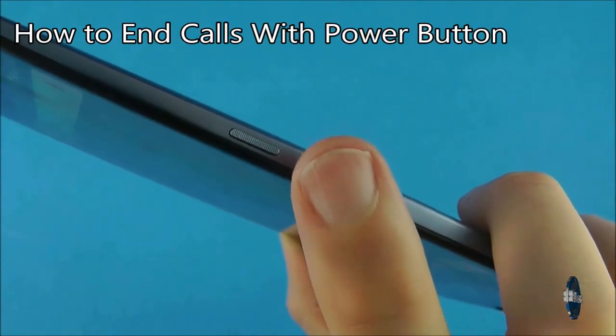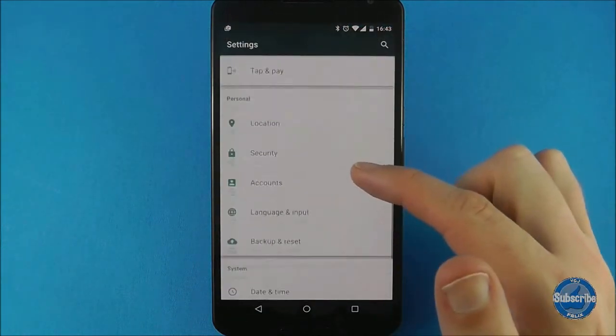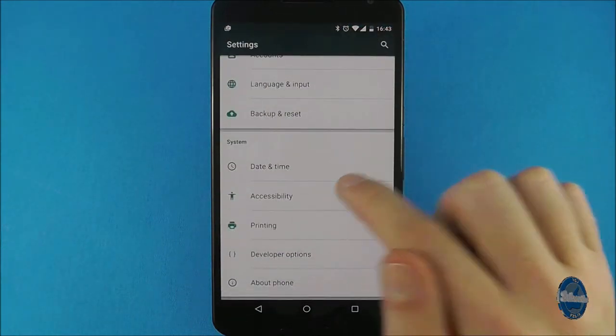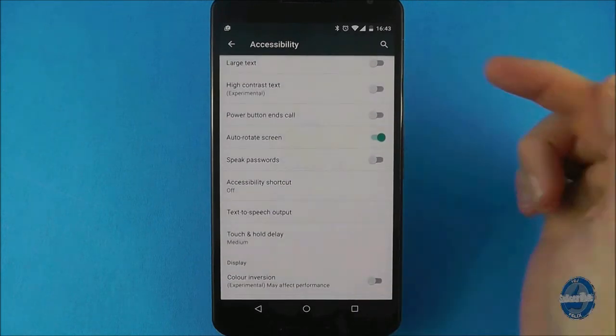If you want the ability to end calls using the power button, go to Settings and scroll down to Accessibility. Then scroll down until you find the 'power button ends call' toggle and switch it on.